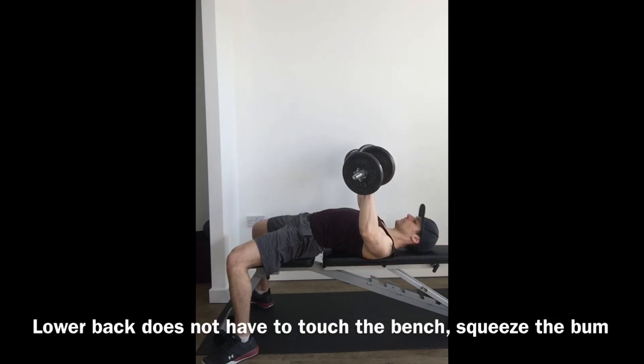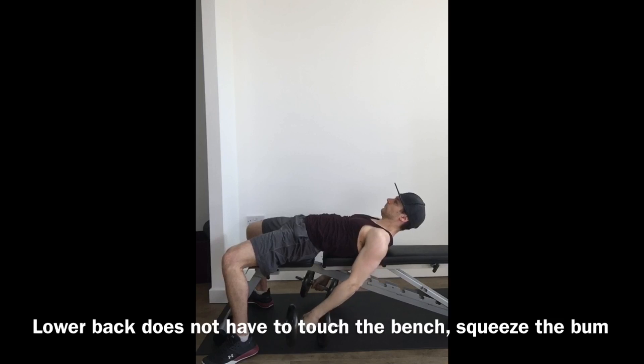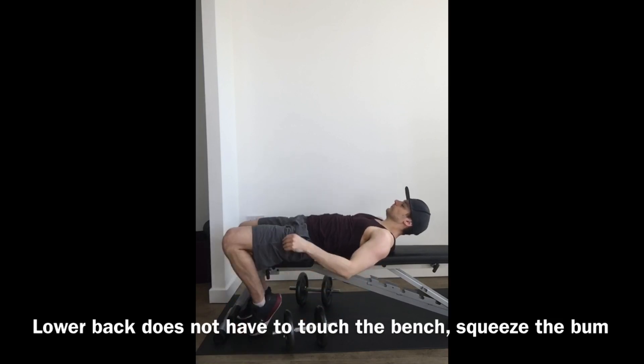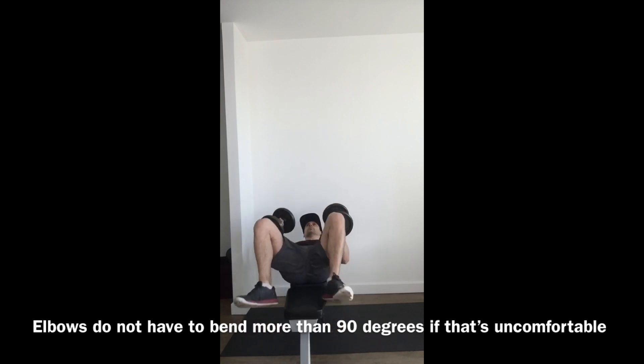If you can't get that low, that's fine — just bring the elbows down to about 90 degrees; they don't need to go lower than that. Breathe in on the way down, breathe out on the way up. At the end, bring the elbows in and place the weights on the floor.